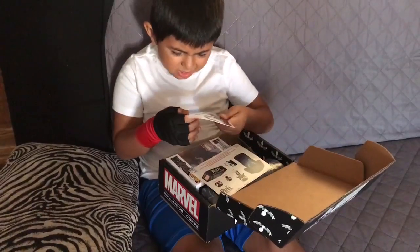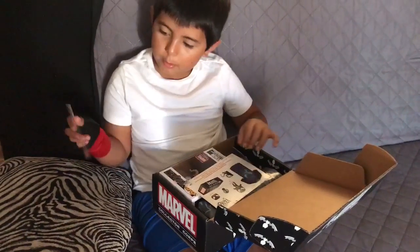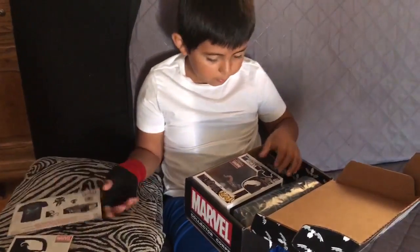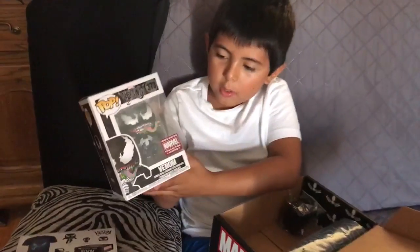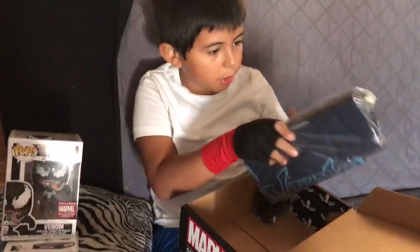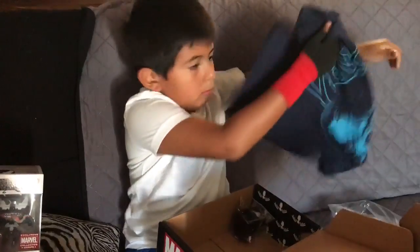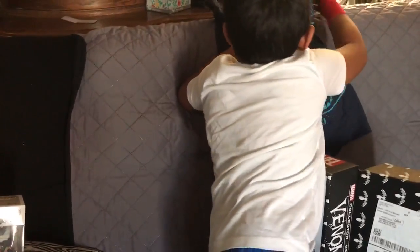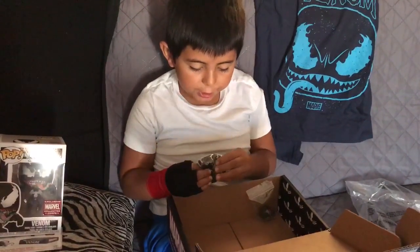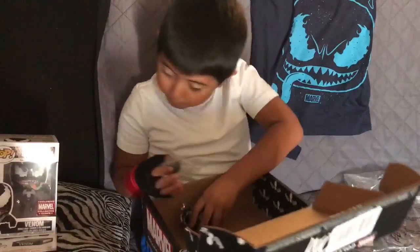So it comes with a sticker so you can put it on your walls, and it comes with the thing that comes inside. And it comes with this cool pop Venom. And the Venom t-shirt. It also comes with a Venom squishy. And it also comes with a little figure you can put on your walls, and yep, that's all.